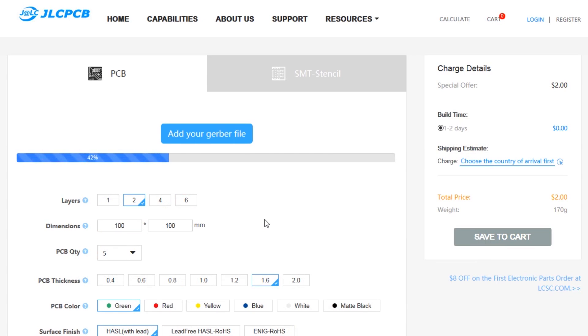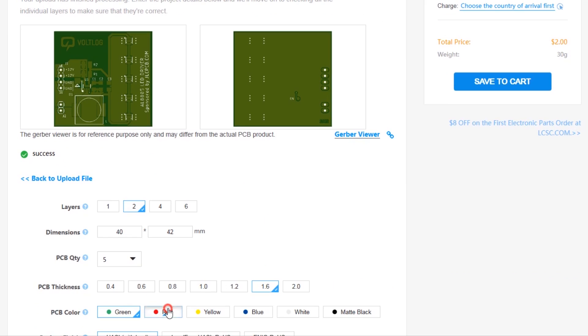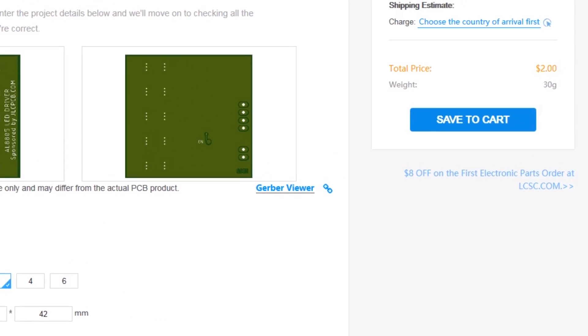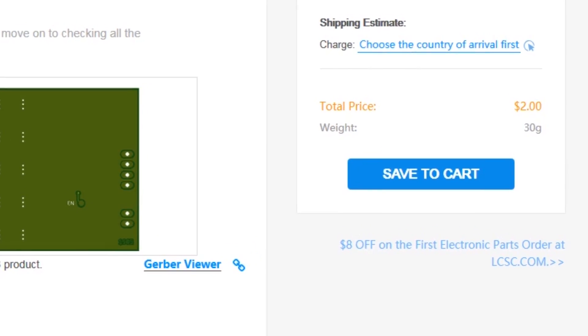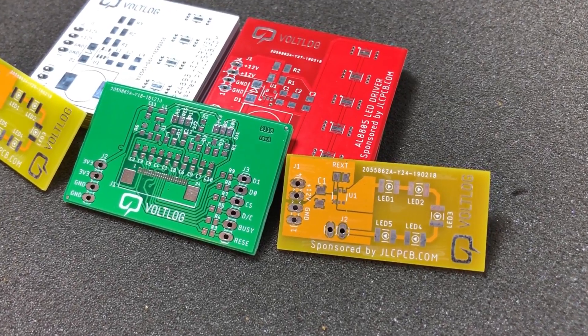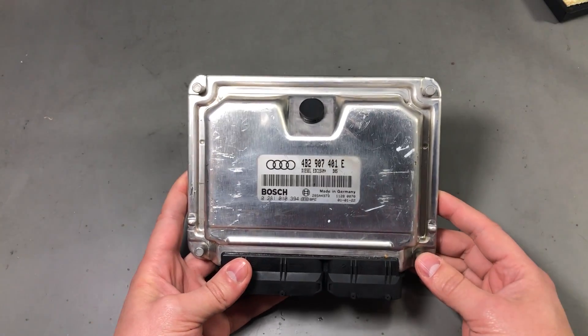This video is sponsored by JLCPCB.com, who recently upgraded their offers so you now get 24-hour turnaround time and you can choose any solder mask color for the same price of just $2. Prototyping is now faster and cheaper, so it's definitely worth checking them out.